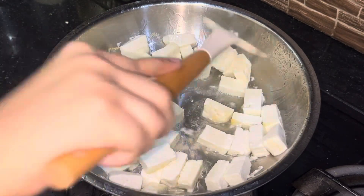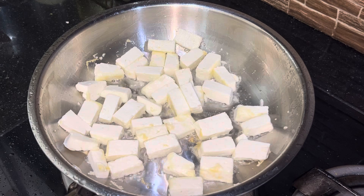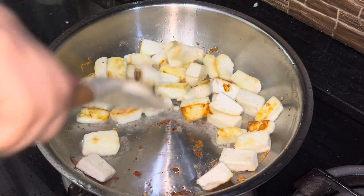I am going to get a little bit of water on the surface. We will put the water on the surface and soak it up.